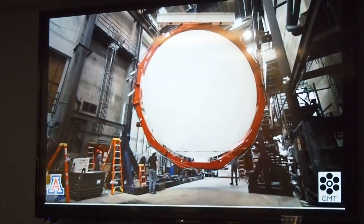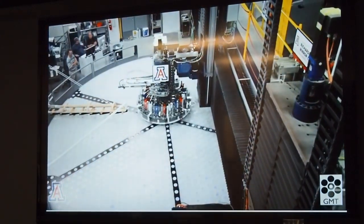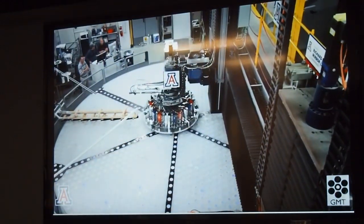Following the casting, we turn the mirror upside down so we can grind and polish the rear surface. Like all mirror moves, this is done in a way that distributes forces evenly across the mirror and controls stress on the glass. Although starlight never reaches the rear surface, we grind and polish it to an accurate flat surface that serves as the interface to the telescope.